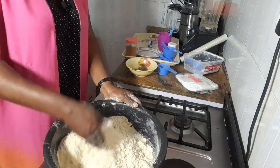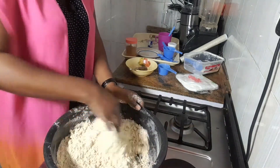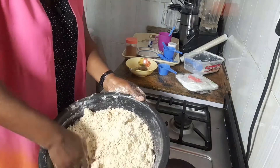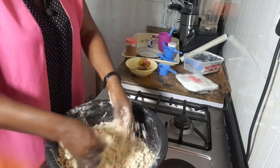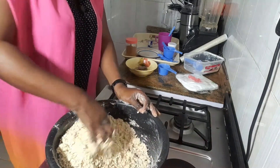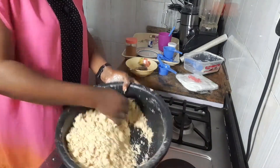These measuring cups are very important in your kitchen if you are interested in baking. At this point I treat my dough with care — it's my baby right now — because if I overdo it, it's going to go bad. Do you see this? This is how you get your crunchy chin chin.